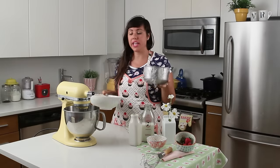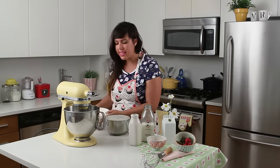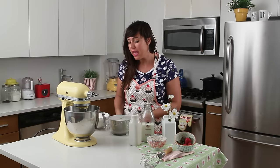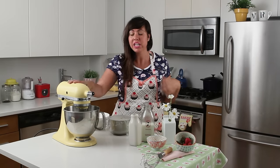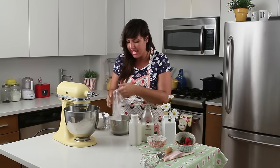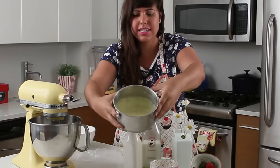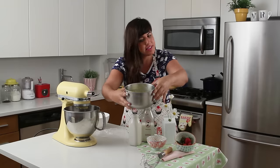Now my custard and my strawberries are totally chilled. The more you leave the custard cream in your refrigerator, the more mature it's going to get. I left mine for about 3 hours, but usually the best way is to leave it for 6 to 12 hours, or overnight — just go to bed and wake up and it's all mature and nice. You can see the consistency: it's still liquid, but it's totally chilled.